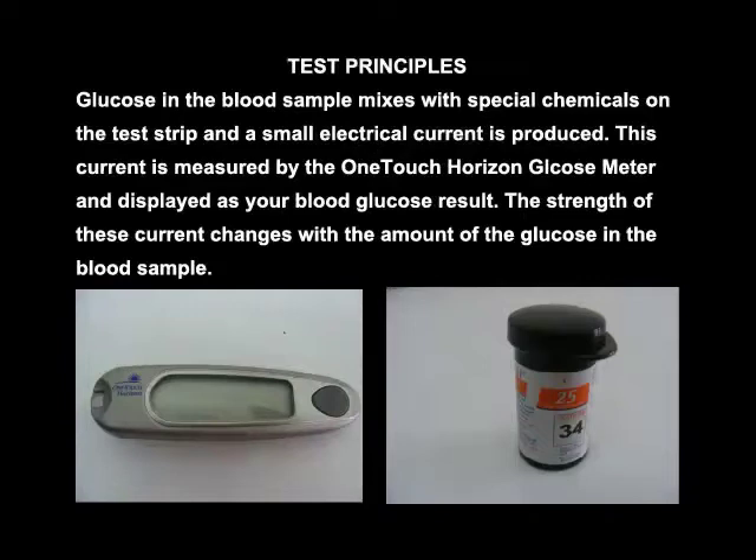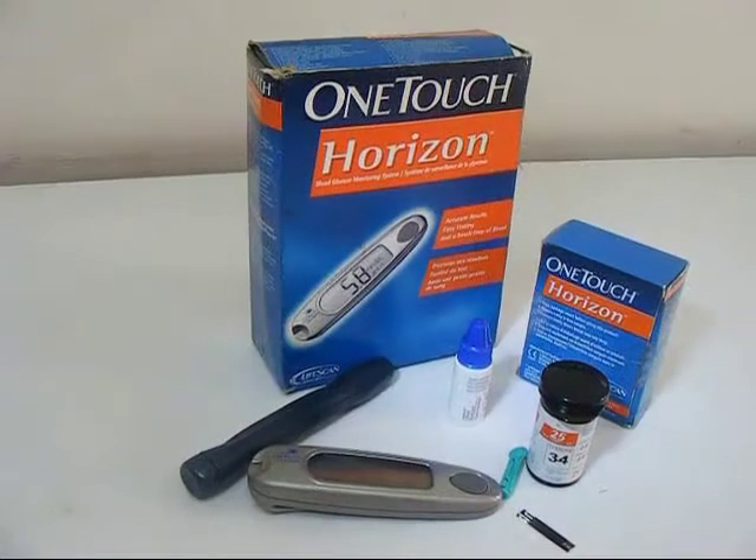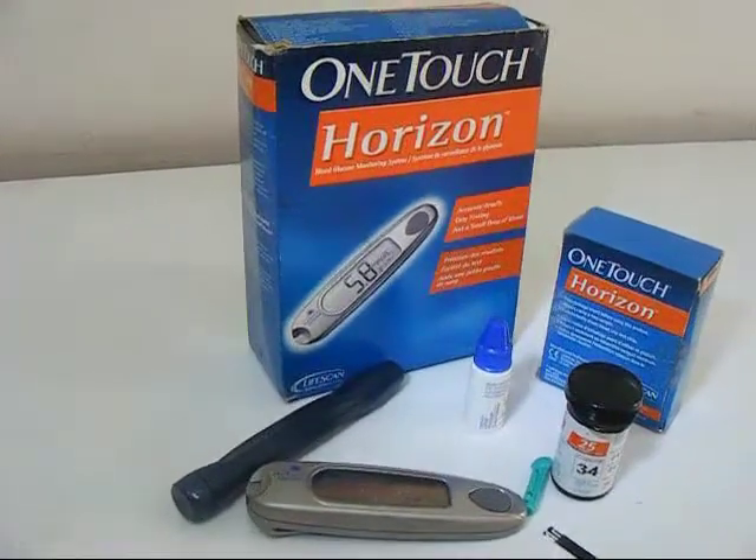Test principle. Glucose in the blood sample mixes with special chemicals on the test strip and a small electrical current is produced. This current is measured by the One Touch Horizon glucose meter and displayed as your blood glucose result. The strength of this current changes with the amount of glucose in the blood sample.